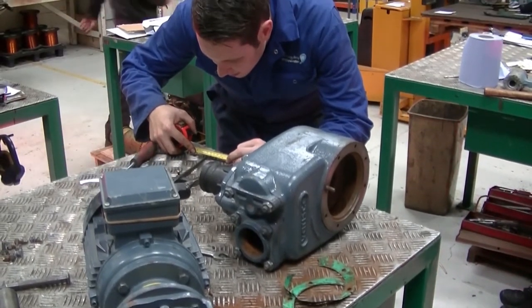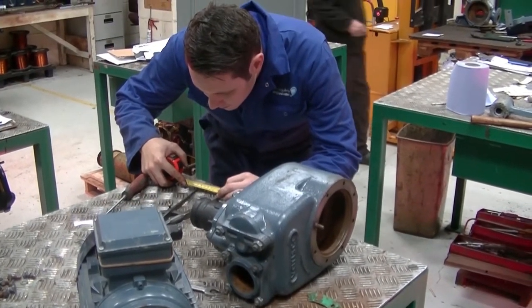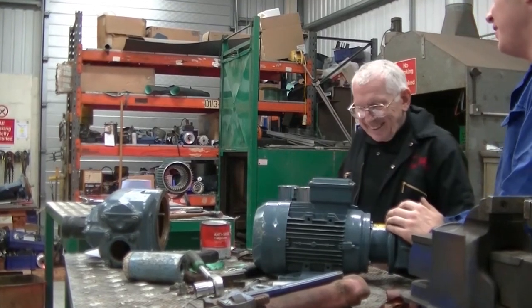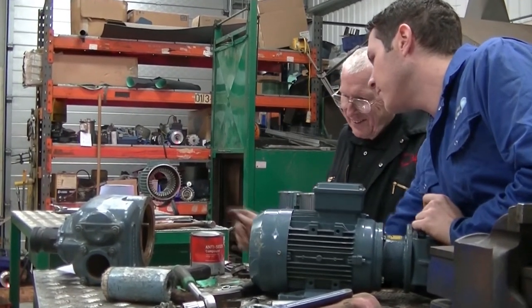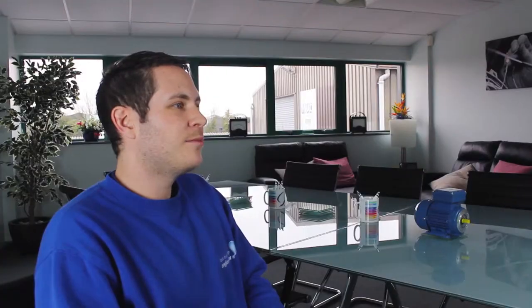It's definitely useful just to have the time in the workshop to work on some pumps that I perhaps wouldn't usually repair. Panel building is something new to me — I work in panels quite a lot, but to actually build them from the ground up with electrical drawings is quite interesting and eye-opening.